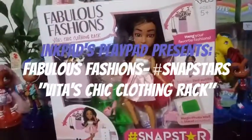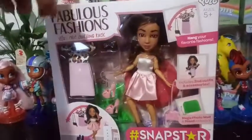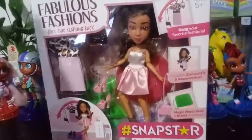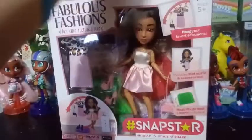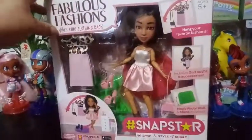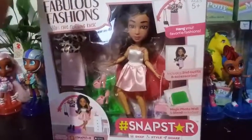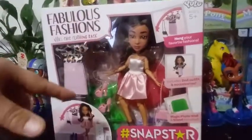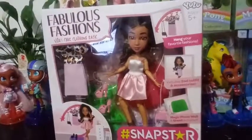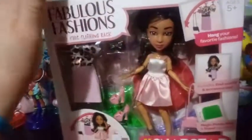Hey everybody! I am so excited to bring you this unboxing and review. This is a brand new set — it's not super brand new, but it's pretty brand new. It just came out from Snapstars, well from Yulu. This is the Snapstars line — it's the Fabulous Fashions. This is Vita's chick clothing rack. She's a brand new character added to the Snapstar line. There are two other sets that contain two other characters that already exist, but I am excited for this one because it's a new girl.